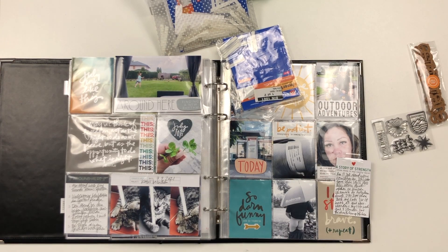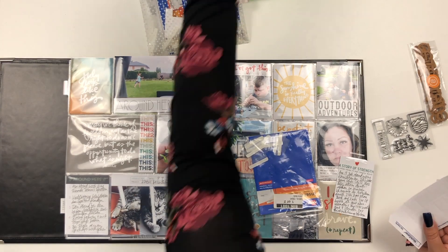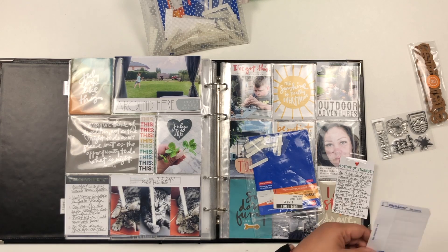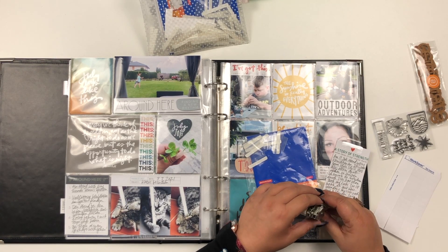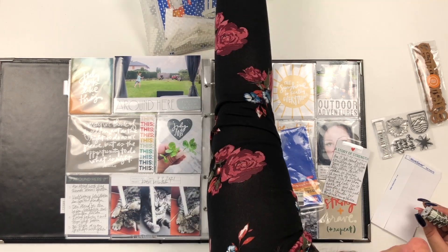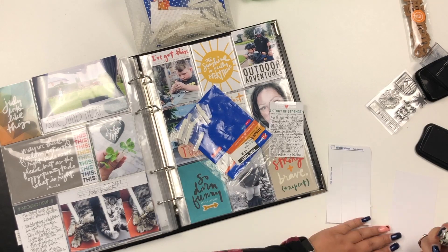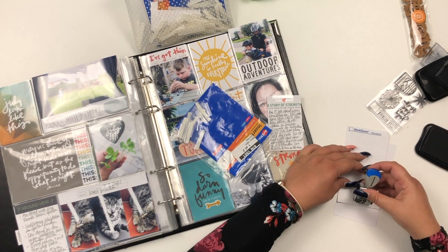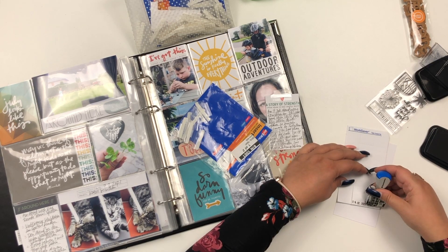I'm getting out my rolling date stamp and some Stays On ink. I'm also using the little paper strips that come with the index tabs that you put inside. Luckily I have different sizes of rolling date stamps, so I used a smaller one that fit on that paper strip.